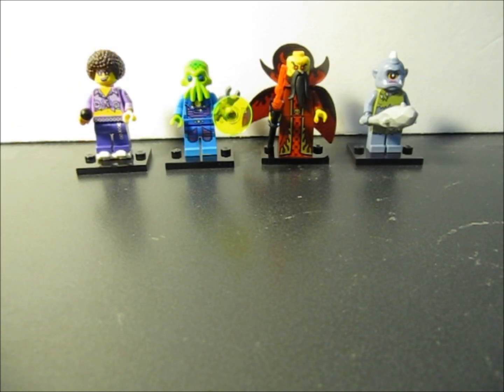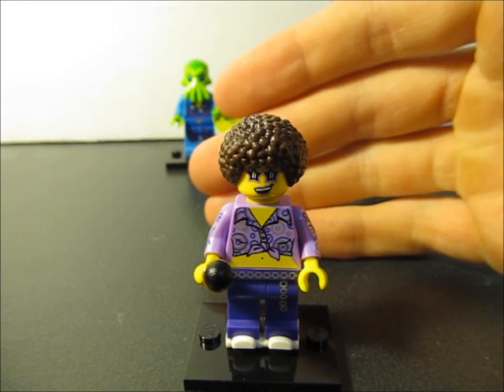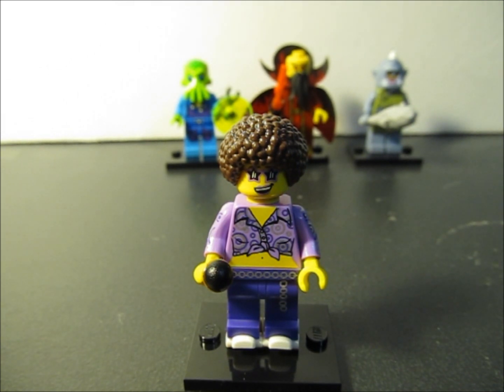Now that the four minifigures are put together, let's take a closer look and start with the Disco Skater. First thing I noticed is the brown afro — that's a really unique hair piece I can add to my inventory. She comes with a pair of skates, it is a female so you can see a little risque stomach there. Comes with a mic — a good figure for any type of dance scenario.